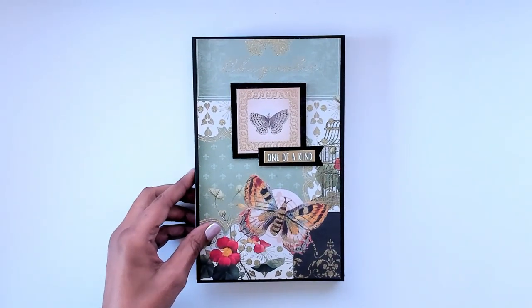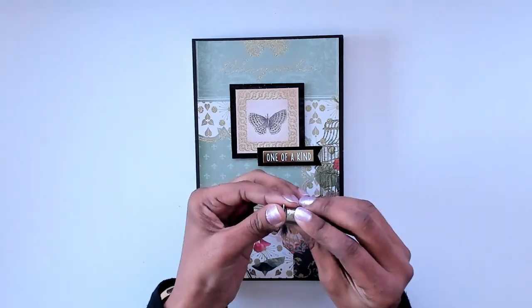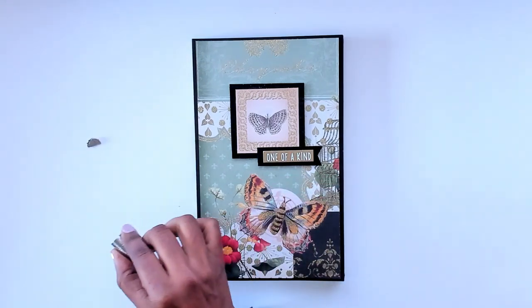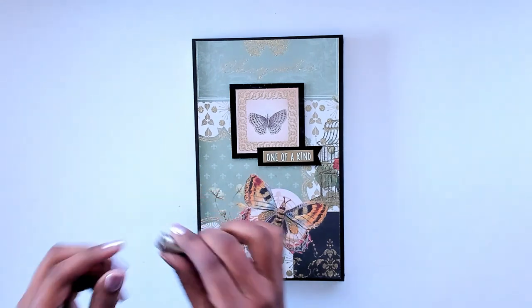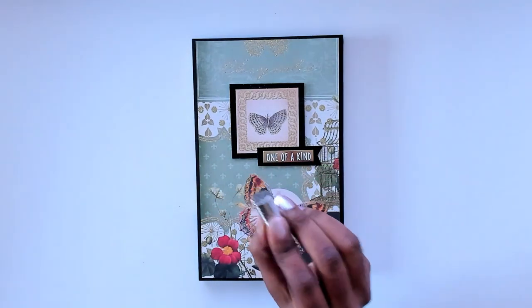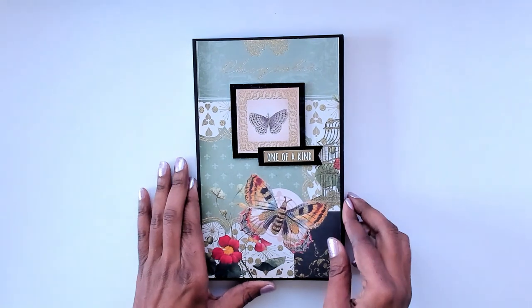They're so powerful that one of them broke. I had it off to the side and it just flew over and once it hit the pack it broke into three pieces. So you don't want to keep this near your phone or your computer because it'll wipe out all your data.